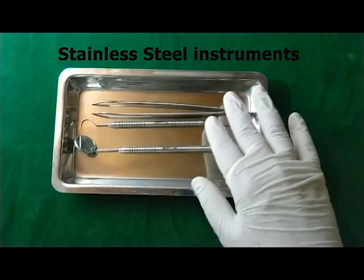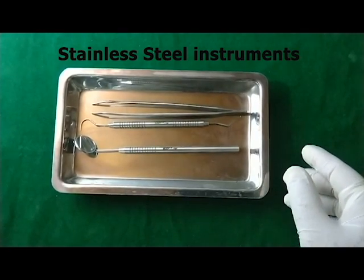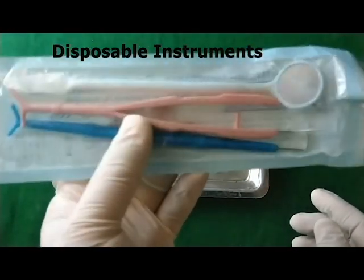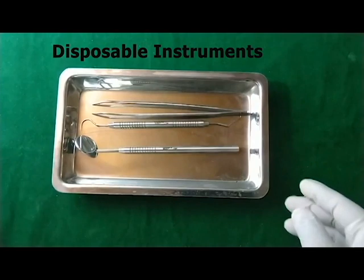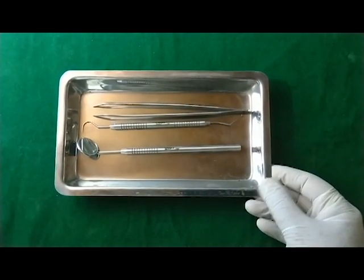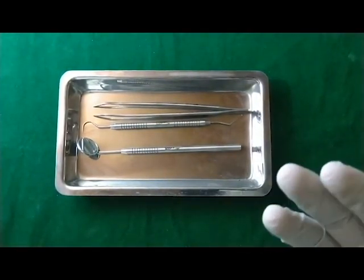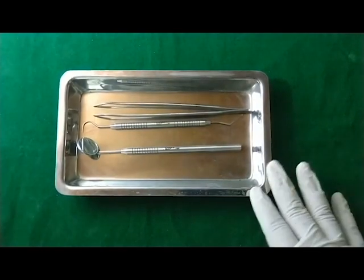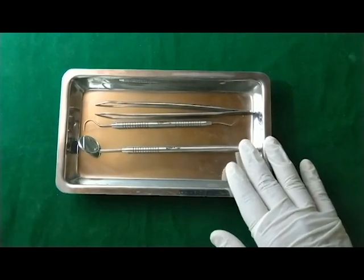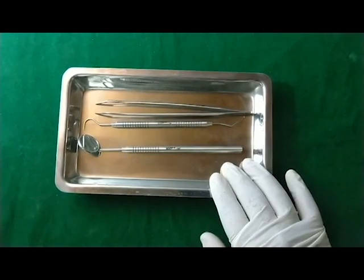Regarding fabrication material, all these instruments are made up of stainless steel. Alternatively, there are instruments made up of plastic, also known as disposable instruments. These stainless steel instruments have certain advantages — for example, they can be reused again and again after proper sterilization and disinfection, so they are cost effective. But at the same time, there is a chance of cross-infection if proper protocols of sterilization and disinfection are not followed.